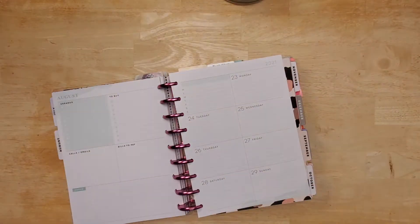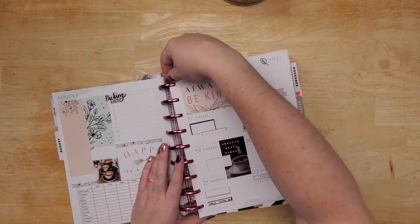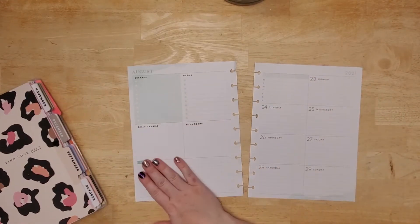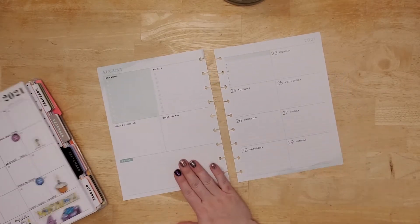For the last week in August — I was thinking it was the first week in September, but we're not there yet. So this week I'm gonna plan my dashboard layout, but it's gonna be not very dashboard-y because I'm gonna do something with this side of the page.